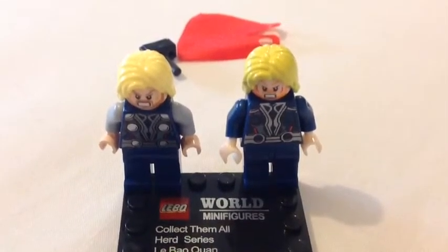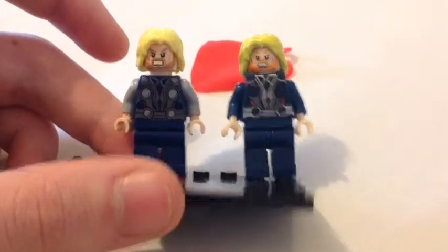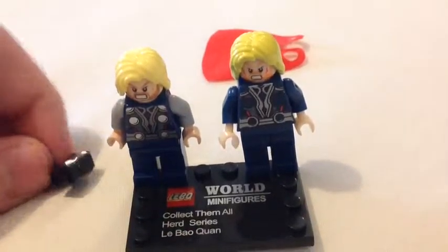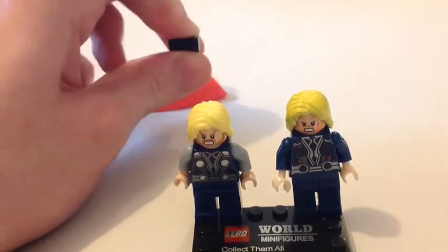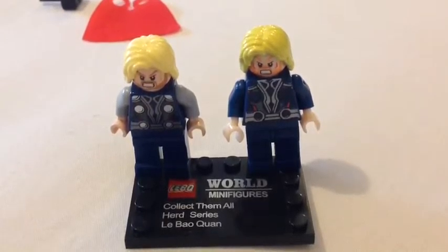So here are the Thors side by side. The real one's on the left and here is the fake. The fake is shinier and feels nicer. The real does actually have some nice bits as well. Here's the back — the arm colour is different. The shade of blue on the legs is identical. The suits are different. The face is a little different. The mustache is orange for some reason, and the hair's a little yellower. Here's the little cape for the fake one — it feels nicer than the real Lego one. Here's the little hammer — feels good as well. What I find surprising with these knockoff Lego sets is that they actually feel much nicer than the real Lego set.